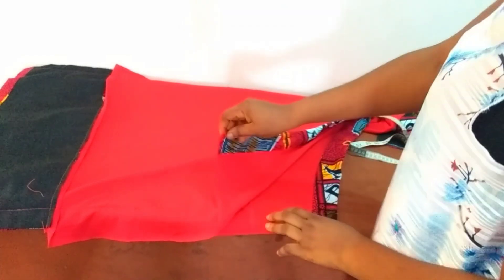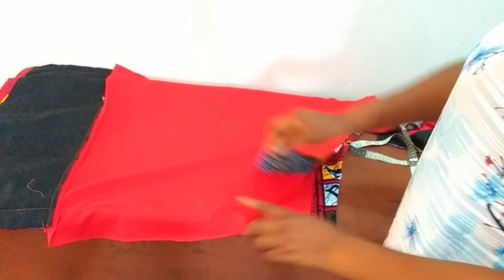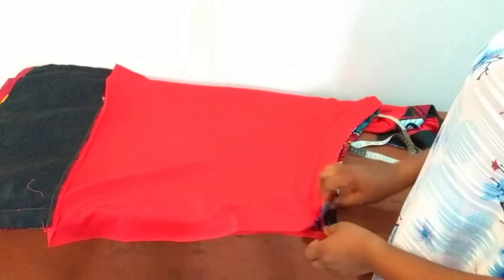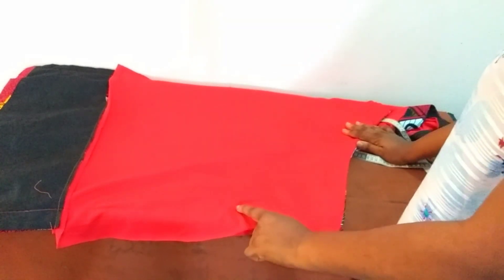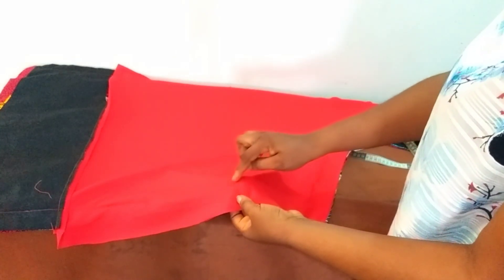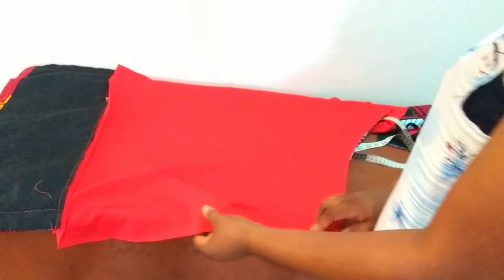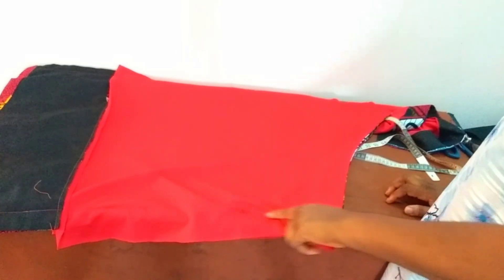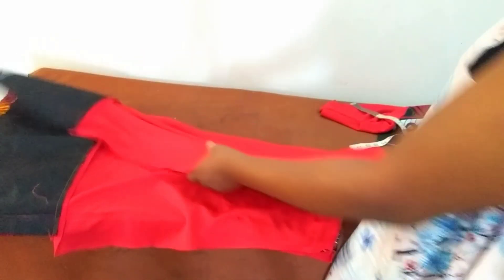I left an opening one inch below the waistline — this is for the zipper. I'll be attaching an invisible zipper here for easy wearing and removal. I made just a one-inch stitch away from the waistline to accommodate the zipper, and I'll use an invisible zipper to close off this end.